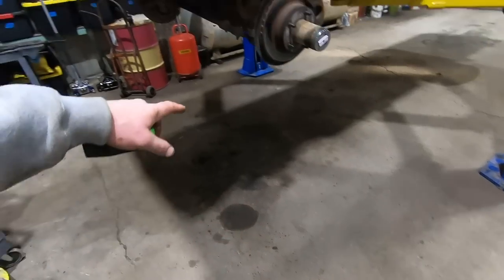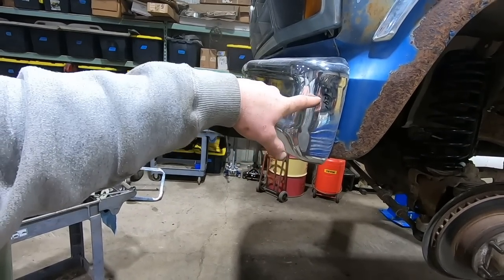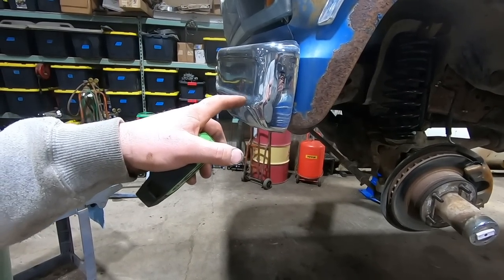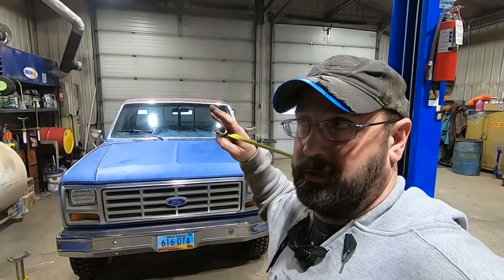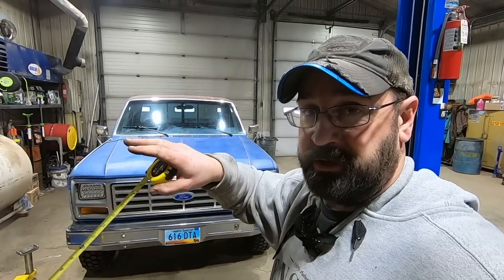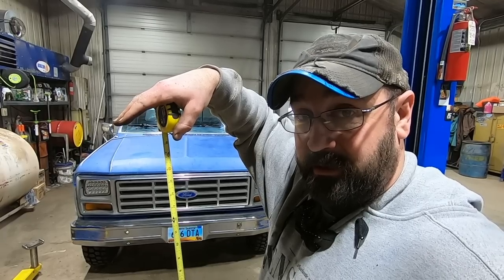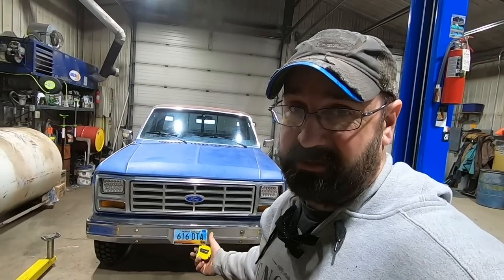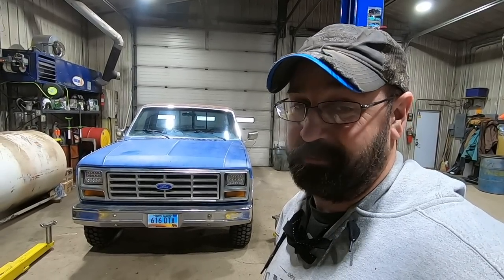Let's get this thing on the ground and see how our budget-friendly leveling kit looks. I measured 24 inches before. What a difference — the wheels used to be cambered in, now they're cambered out. That's because of the way the geometry is on the twin traction beam suspension: as the springs sag out the wheel tips in, and now with a taller spring the wheel tips down. I don't know how you lift these things — they must make brackets to move the twin traction beam pivot points. This thing looks pretty good other than the whole camber issue.